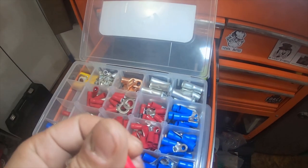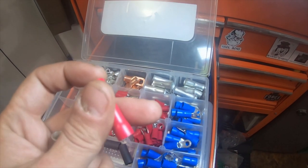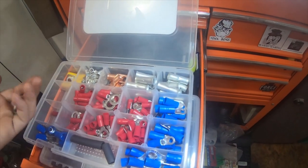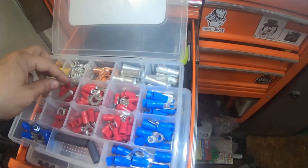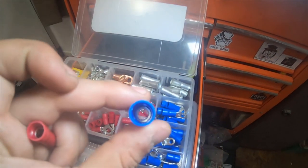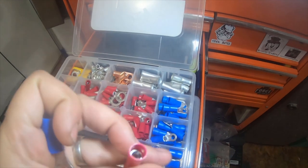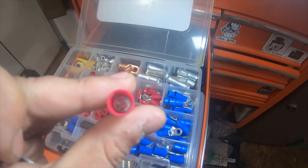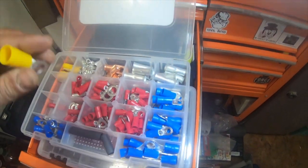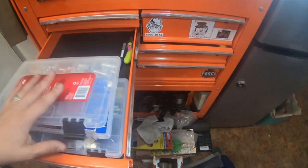I connected about an 8 inch piece of 10 gauge — or 12 gauge it was — on the other end, put a little quick connector on it. I forgot to show that. I also use these — these right here are 4 to 6 gauge and 2 gauge. The red ones are 6-8 gauge, and the yellow ones are actually 2 gauge. Just wanted to show you guys that.